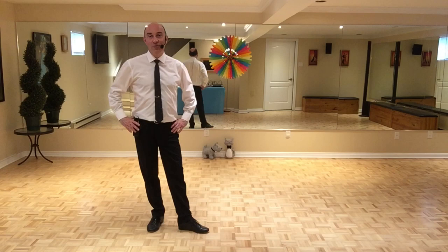Hey guys, this dance is called Rumba Maria La O. It's choreographed by Ira Weisbord. It's a 32 count, four wall, high beginner level line dance. There are no tags and no restarts in this dance.